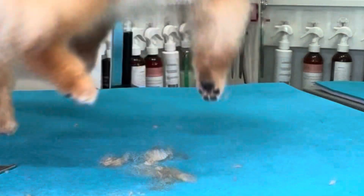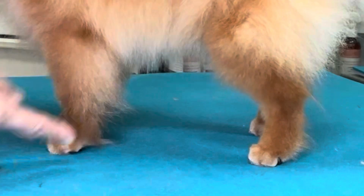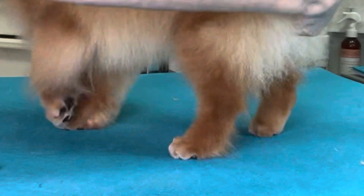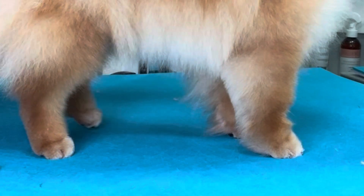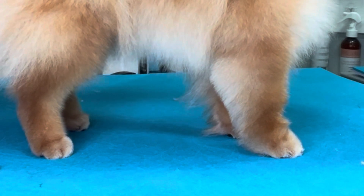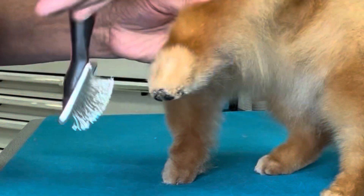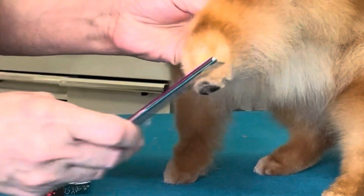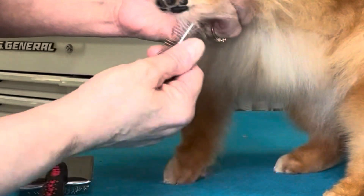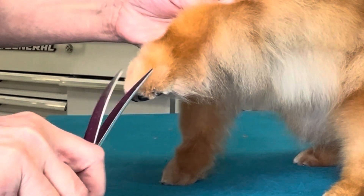Now we'll do the other side. You can see the difference of how this side looks before that part of the trimming is done, and how this side looks — much neater and tighter. Brush all the hair up between the toes, use our comb, make sure you can comb through it, and get it as tight as possible.